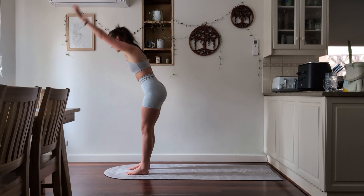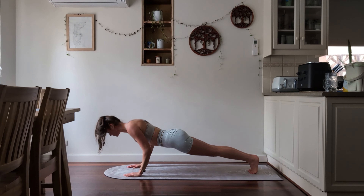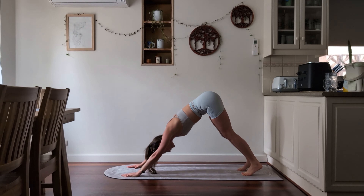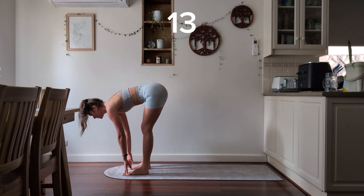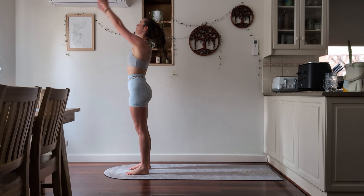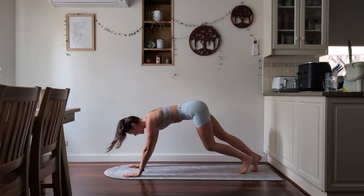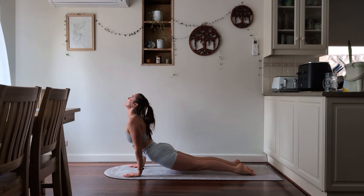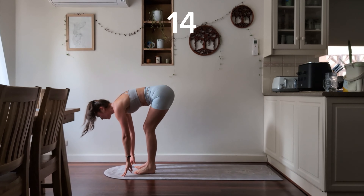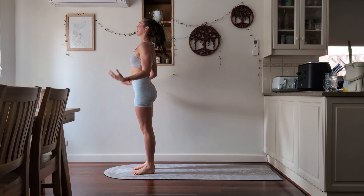Inhale and exhale into a forward fold. Inhale, exhale as you step back into your chaturanga — knees or toes — bending those elbows into a low plank and then up for your upward facing dog or baby cobra. Push your bum back towards the roof into downward facing dog. Walking towards the front of the mat, inhale for halfway lift. Exhale forward fold. Inhale all the way up, exhale brings the arms down. Inhale up, exhale forward fold. Inhale halfway lift. Exhale stepping backwards, chaturanga — bending those arms and inhale for upward facing dog or baby cobra. Exhale, push back into downward facing dog, then walk, jump, or step to the front of your mat. Inhale halfway lift. Exhale forward fold. Inhale arms up to the sky, exhale down by your side.